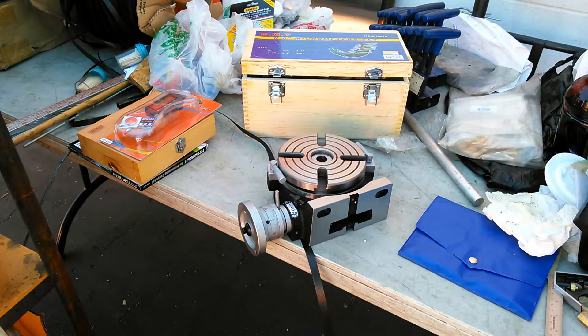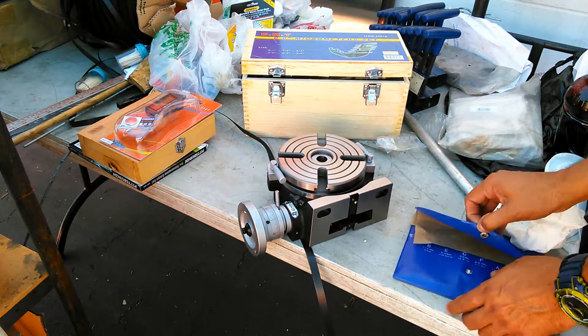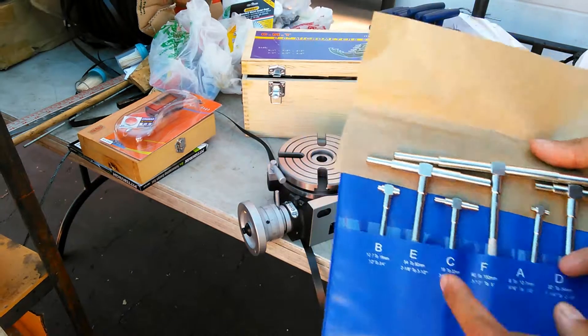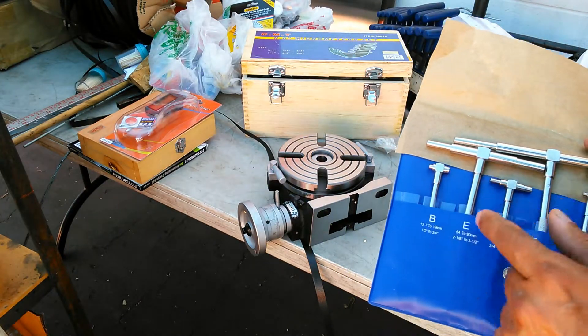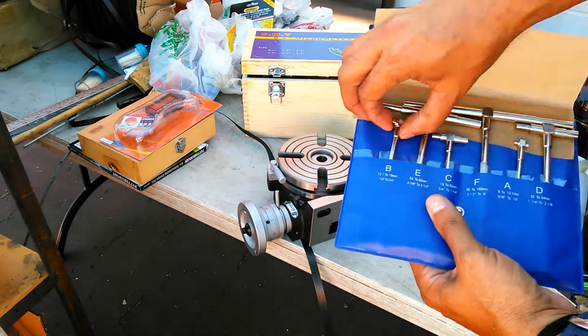The only way to really get it accurate is to use telescoping gauges and a micrometer. Telescoping gauges come in a number of sizes. That hole is going to be the size of the smallest gauge — this one goes from half to three-quarter, so that's the one I'm going to choose.